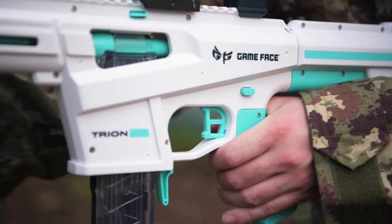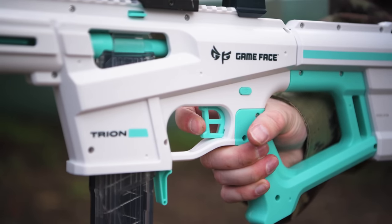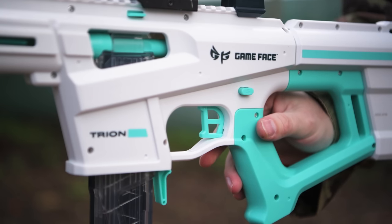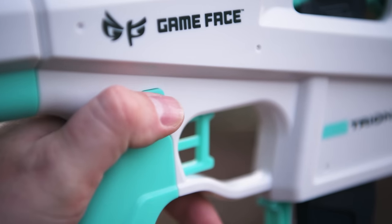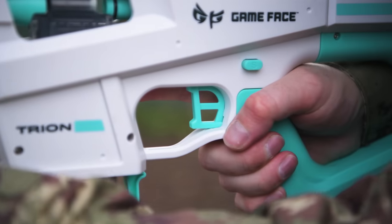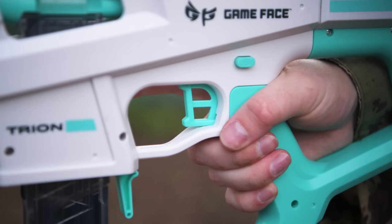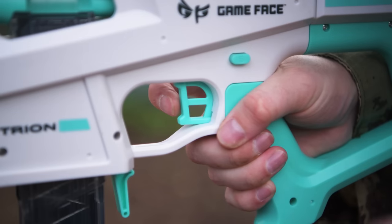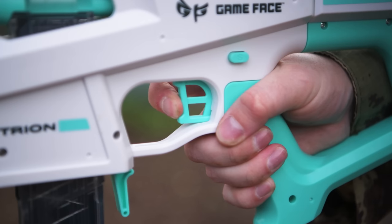Located above the trigger is a safety switch identical to what you would have seen on the old Cedar or Prime blasters — labelled S for safe and F for fire. Just push it in on the labelled side to swap between the two. The trigger pull requires a little bit of force, but there's no slack to it at all. Once the trigger moves, the blaster fires. I guess you could call it a hair trigger, but with some resistance to it, unlike the very light hair trigger of the Harrier.